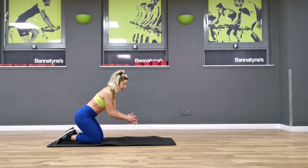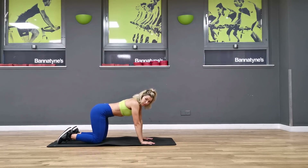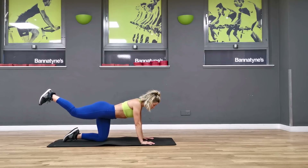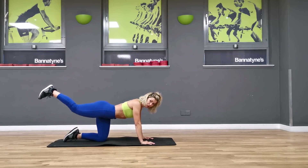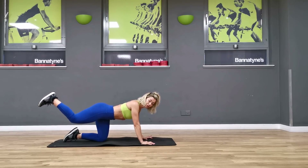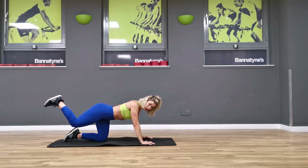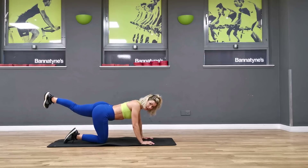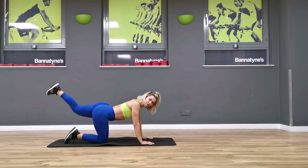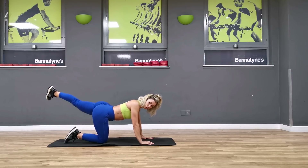Grab yourself a mat or a towel or a blanket and we're going to go straight into the bottom. I'm going to extend that leg, push through your heel and you're going to pulse it out. Push through your heel — we're still going to work in tens. When you're ready, let's go for ten, nine, eight, seven — focus on that exhale — five, four, three, two, one. Change sides and extend out, push through your heel — two, three, four, five, six, seven, nine, ten. Lower down.